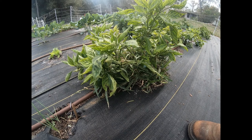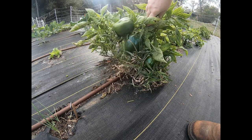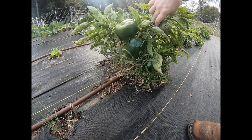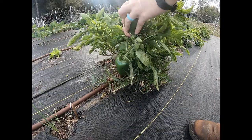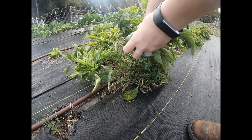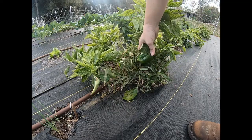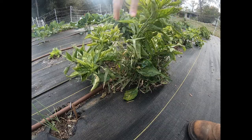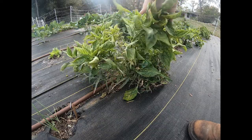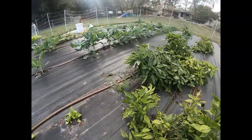Today is pepper picking day. A lot of the peppers are starting to turn yellow, and a lot of them are so big now that they'll change color if I just let them sit on my counter for a little while. So I'm going to go ahead and pick all these big peppers off the plant, and it will give some time for these little ones to finish maturing.